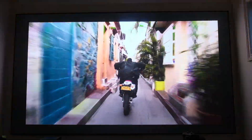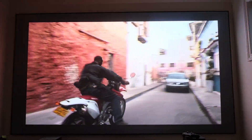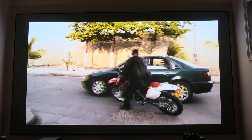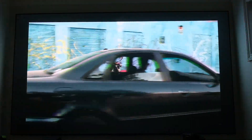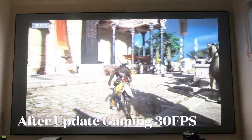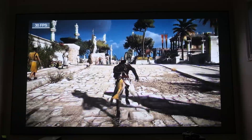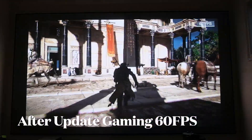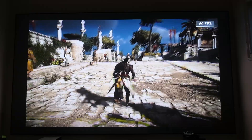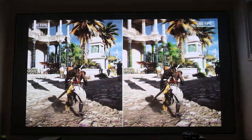Gaming after the update seems exactly the same — I don't notice many changes with colors. At 30 and 60 frames, playing a game at 60 obviously looks a lot better than 30, especially side by side. After the 1.6.1 update, nothing seems to have changed very much — it's very consistent.